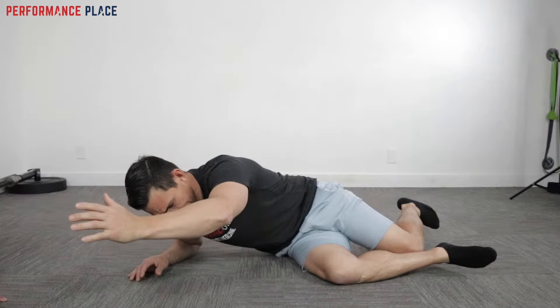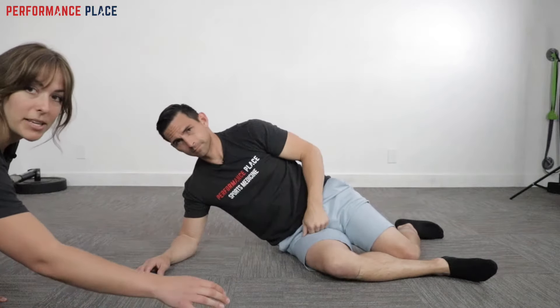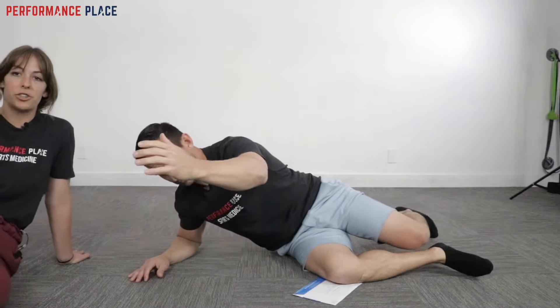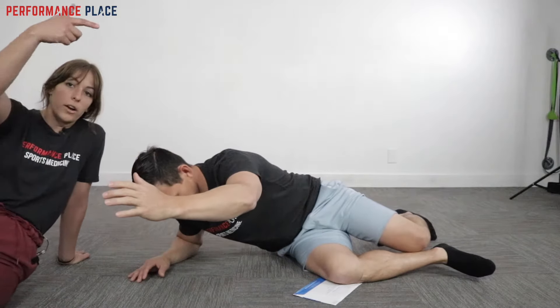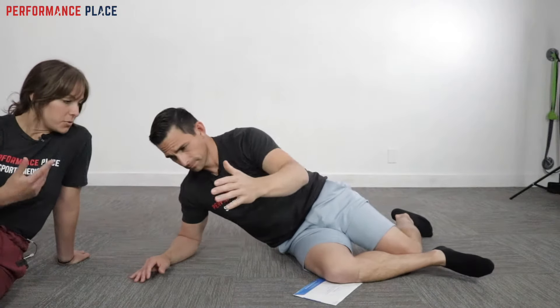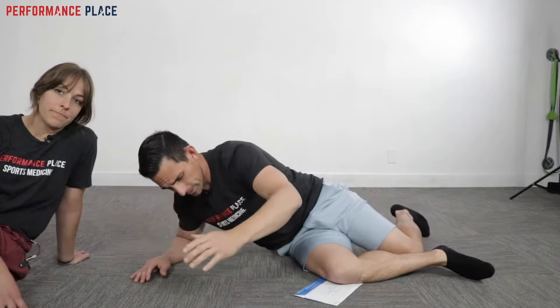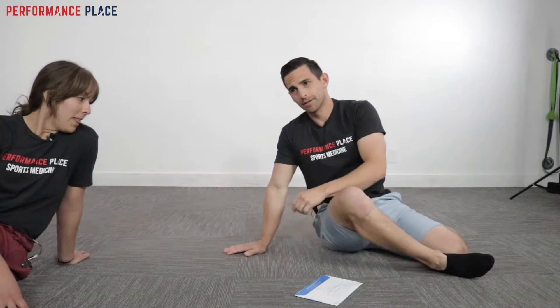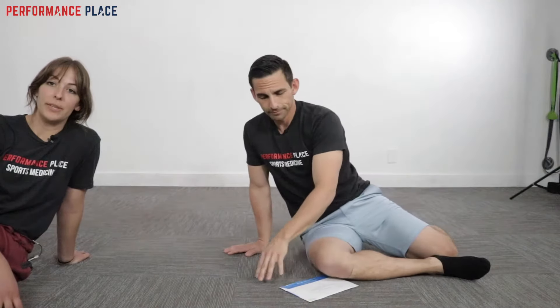If you don't have anybody at home to press into the finger, we can take something like a piece of mail, just put it underneath the knee there, and that gives you a little bit of external cueing of just where are we pressing here. So he's rocking in and out of it — this is all we're going to do. Sebastian, where do you feel this? I feel this right into there, like my butt cheek — kind of like the outer glute.